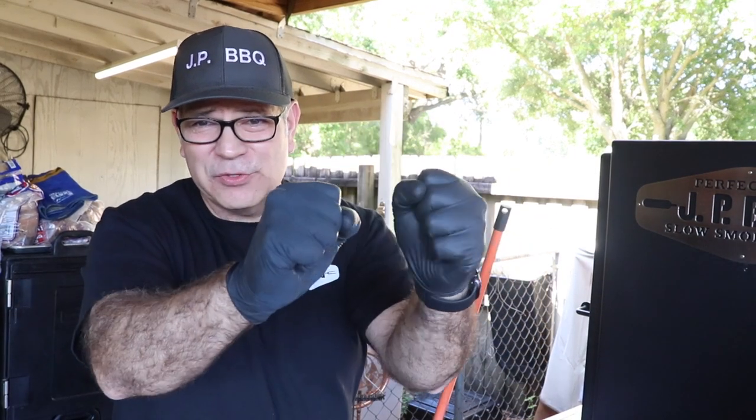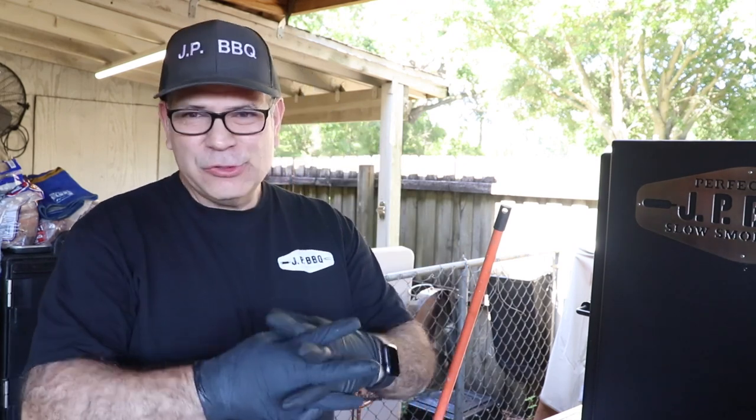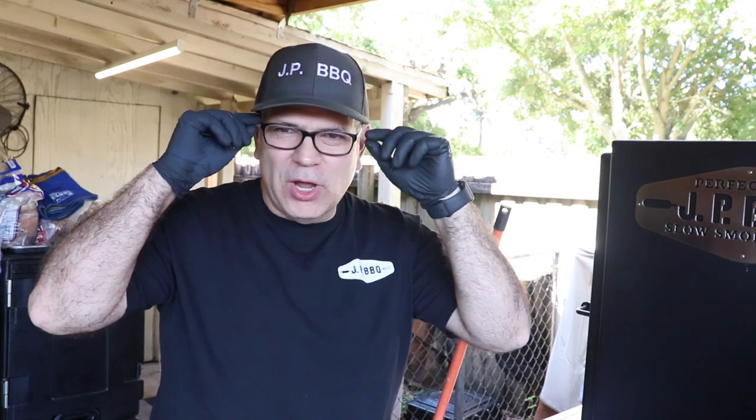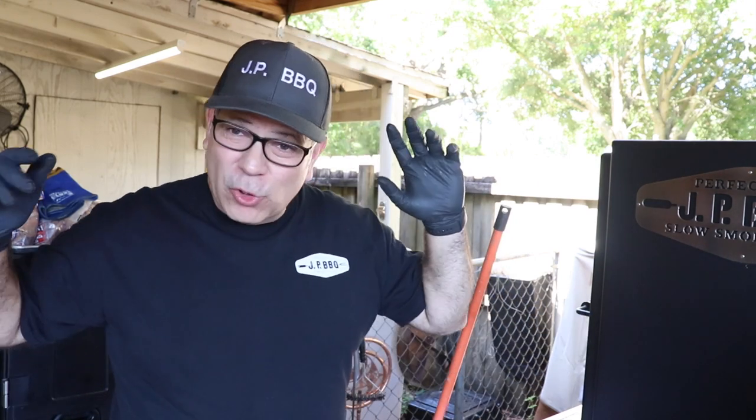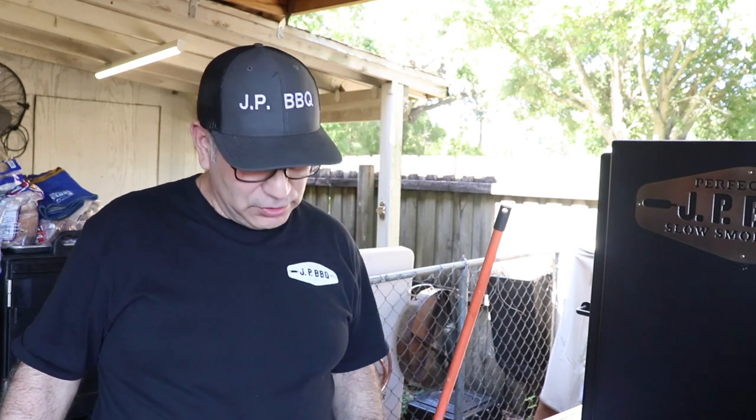First thing I got to tell you is that you've got to get some of these gloves. If not, your hands are going to get really, really dirty. So get you some gloves. I use the same gloves I use for cooking, for cleaning. When I clean my Lone Star Grill offset smoker, I normally start off with the firebox first.